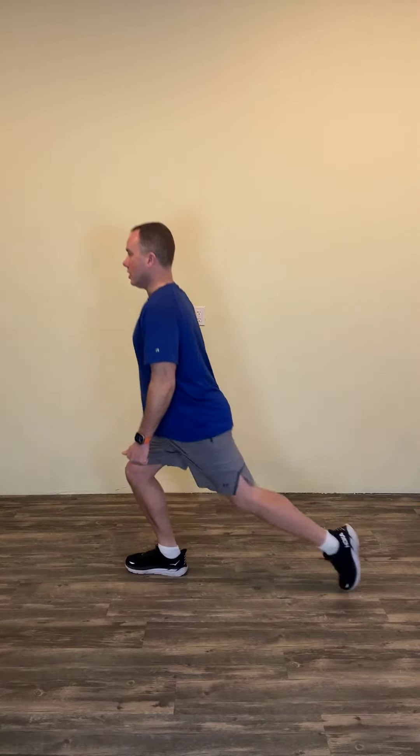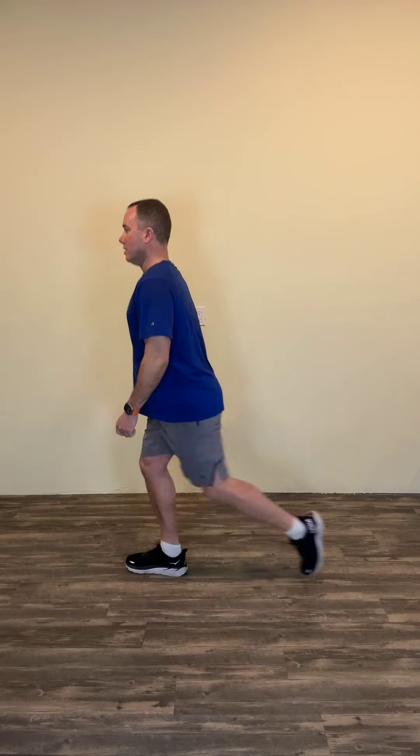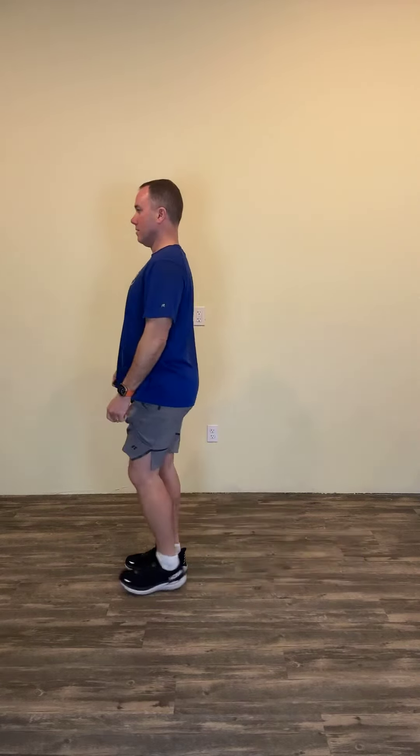Looking at it from the side: go back and down, body stays up tall. Use that front leg and a little bit of the back toe to push yourself back up. You're coming up, not forward — so it's down and back, then up and forward.